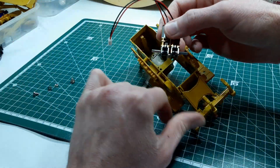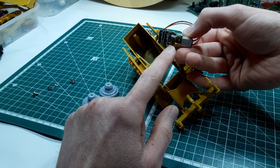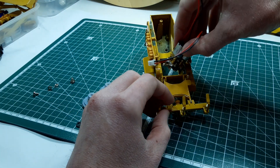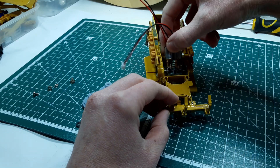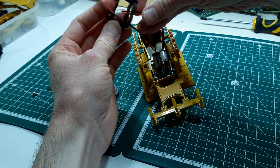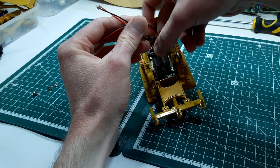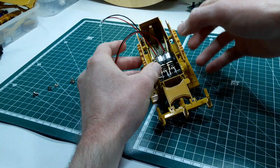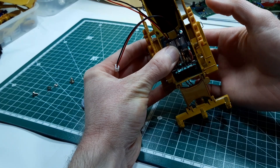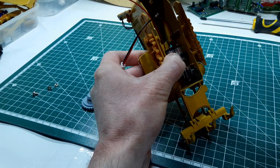These two motors, which I've now bolted together — there was already a hole in the top of these two motors so I just put an M2 bolt through that. We can put them in position like that, get this little piece over there like that, and then there are two holes in the chassis that are actually where the screws go for the cab, but just to hold it in place for now I'm going to use these M3 bolts.